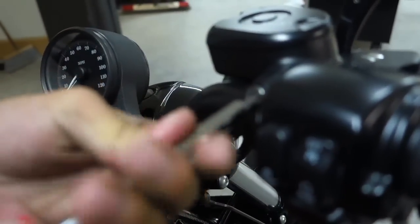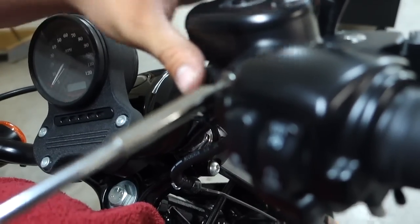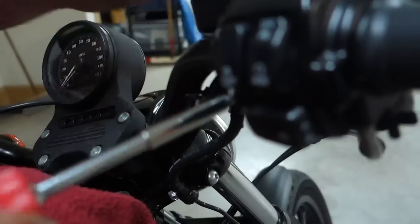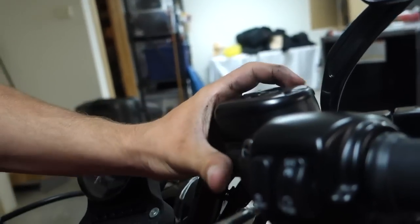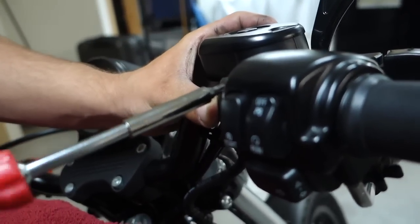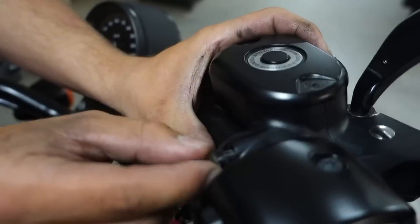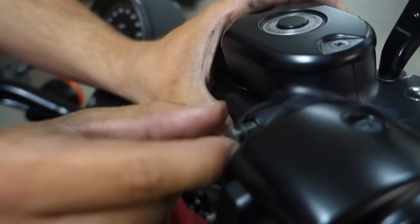They're gonna be on there pretty good from all the Loctite, so you have to give it just a little bit of force. Don't loosen it all the way off, just loosen it enough. Get the one underneath like this — I just have a hand on here just in case it drops; you don't want it to hit your bike. Once you get them pretty loose you can use your fingers to unscrew the rest of them out.